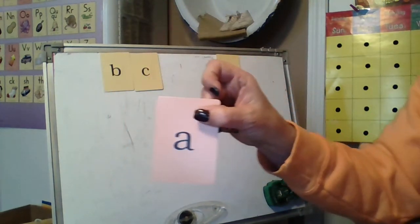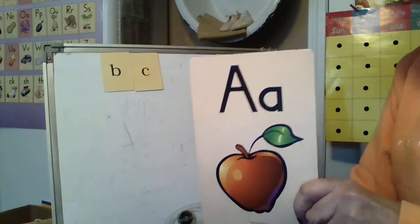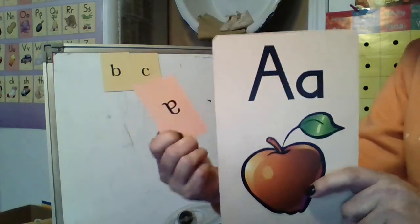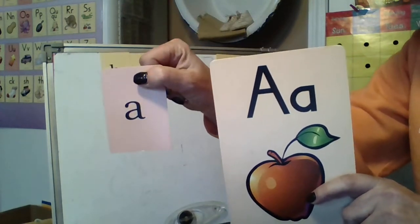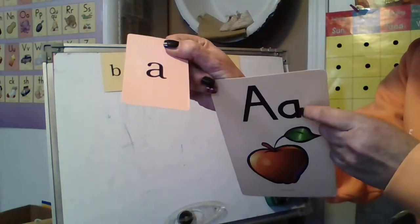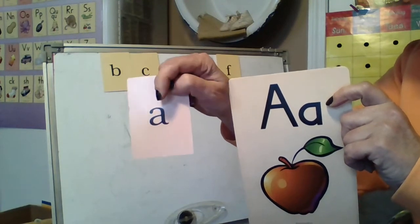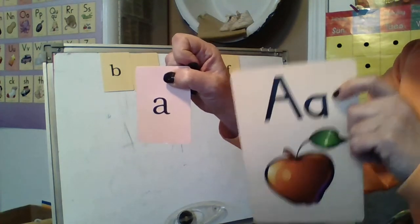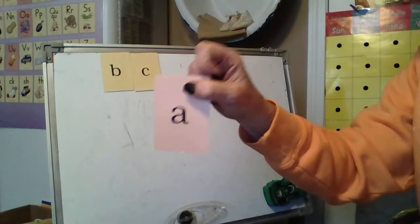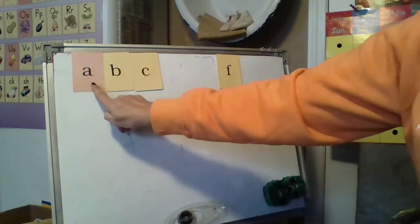Are you noticing what I'm noticing? On the big card, A was made this way. And on the little card, A is made this way. That's because this is the way you will be writing your A's. But they want you to know that when you look at books, you might see it this way sometimes. We want you to know what that is, but I don't want you to write it this way. So right there we know that that's the letter. We have A, B, and C.